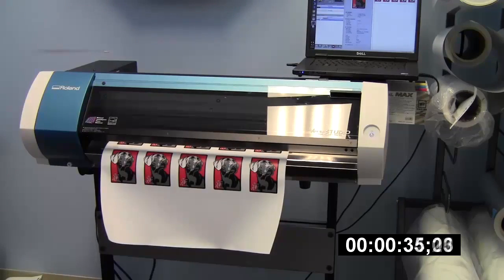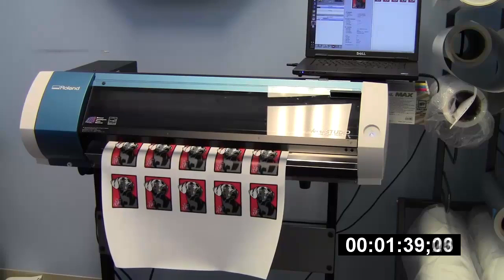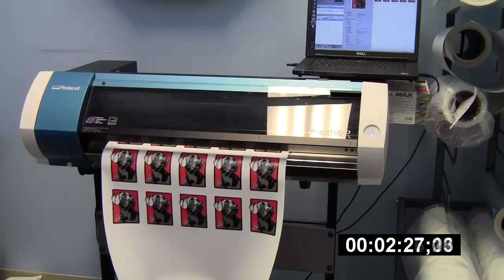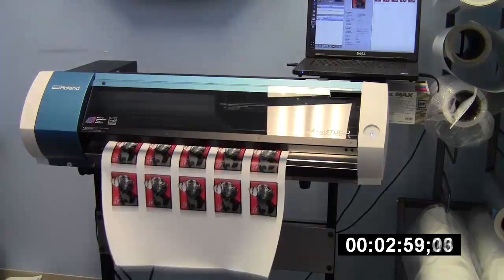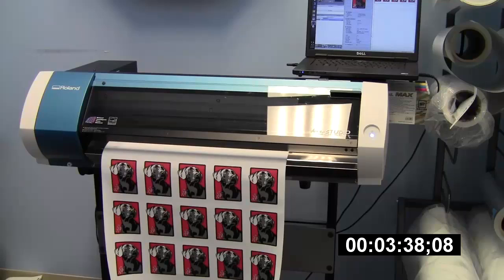All three of these are the same exact job out of VersaWorks — the only thing I changed was the mode: standard, draft, or draft 2, and the DPI. I did notice a difference between the prints. Personally, I feel the standard and draft modes are close enough in quality that the significant time savings is worth it to run in draft mode.